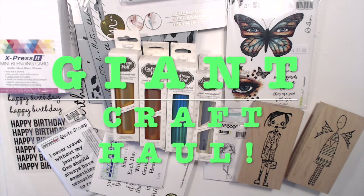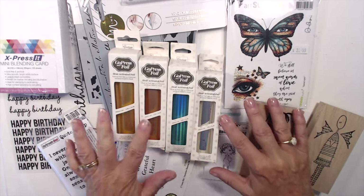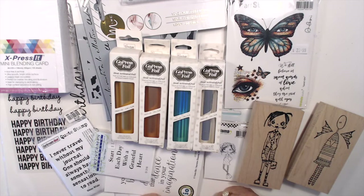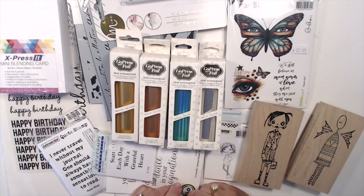Hi there, I'm Vicki Parfineau from Aussie Stampers and Vicki Parfineau Stamps. I wanted to show you the craft haul I have. Paul and I went on a road trip throughout country New South Wales and I had to stop at every scrapbook store in every town, so this amount of goodies has come from lots of different places — mainly country scrapbook stores. I wanted to show you what's coming up for some of the projects I'm doing and what I needed to add to my supplies.